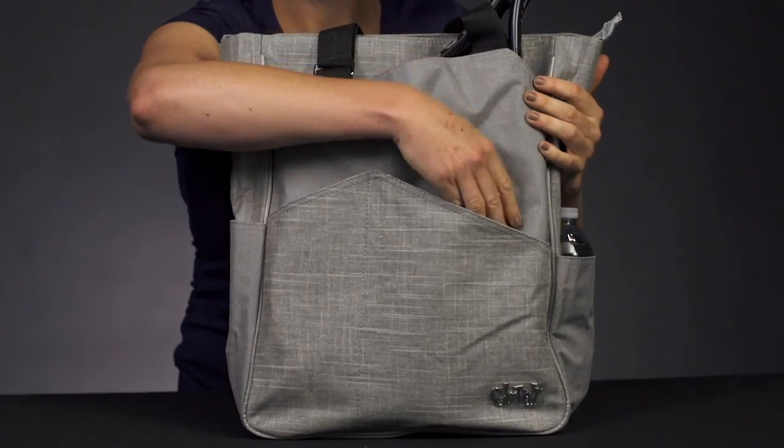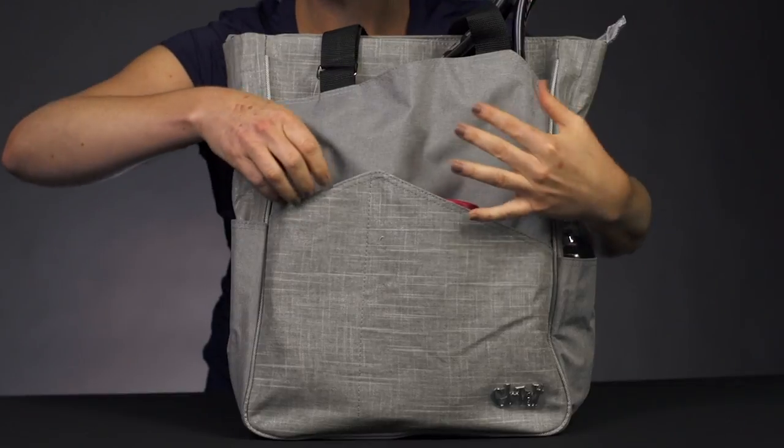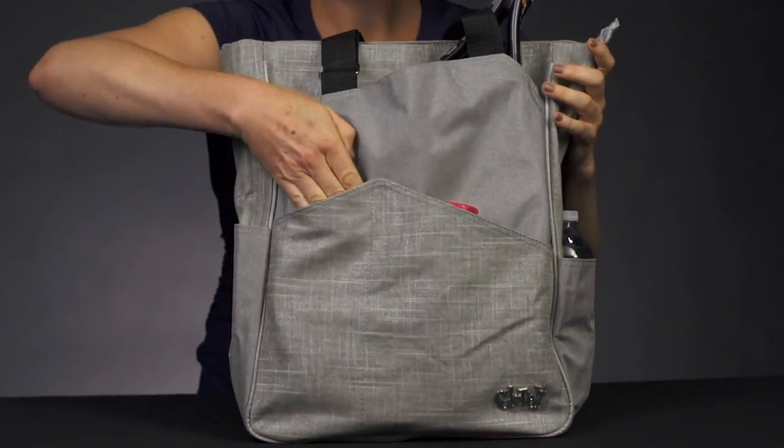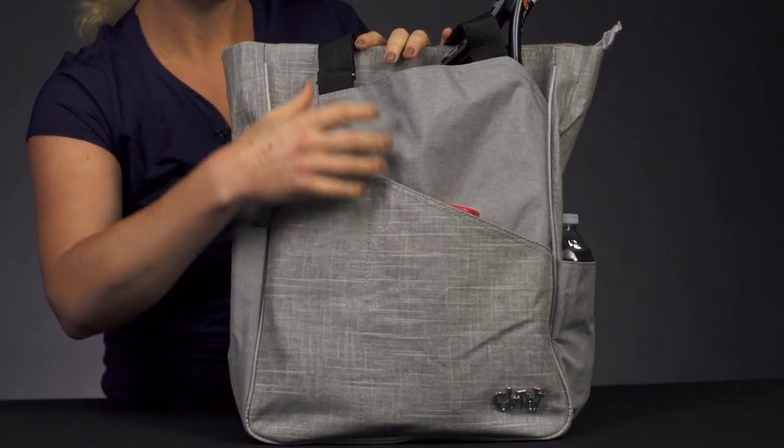If we take a look at the pockets in the front, we do have two small pockets, perfect for your smaller items. As you can see, I threw my sunscreen in there — also sunglasses, pens, keys, dampeners, grip tape. All that will fit perfectly right in there.